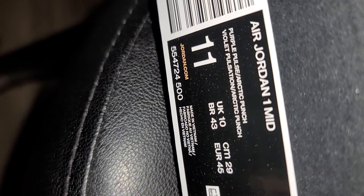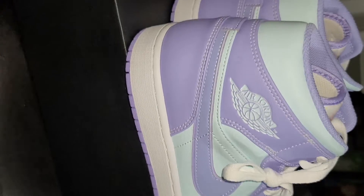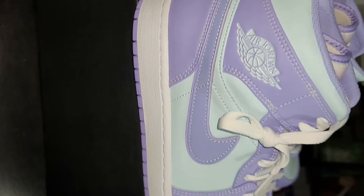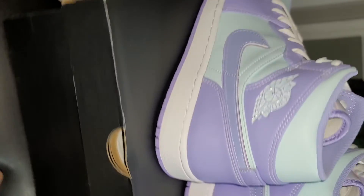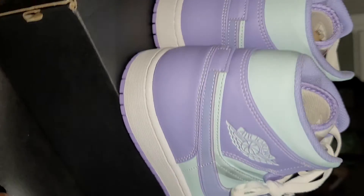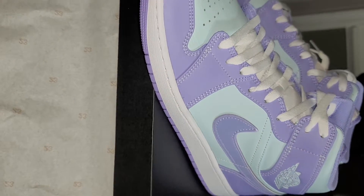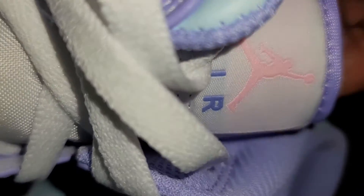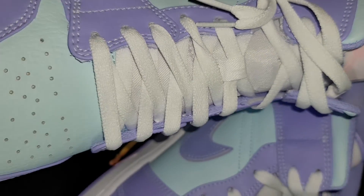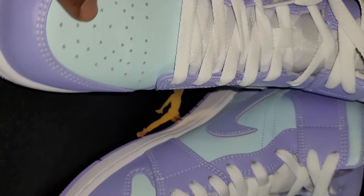Alright fam, here we have the purple pulse arctic punch Jordan One Mid, man. Like I said, if you got a hat or a shirt, something to rock with them — or you can just go no hat, white tee, some jeans, seem like you good. Definitely got the girl, the feminine vibes going on with the pink Jumpman — not a hard shoe, they hard 'cause they Joe One, but soft, soft, soft.